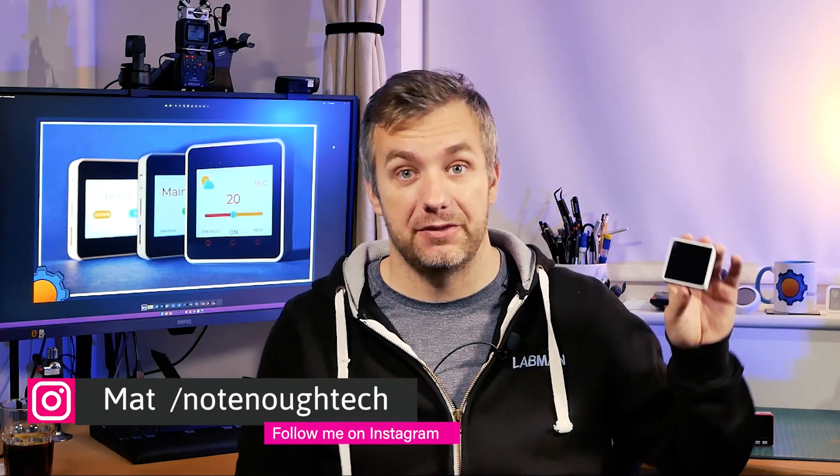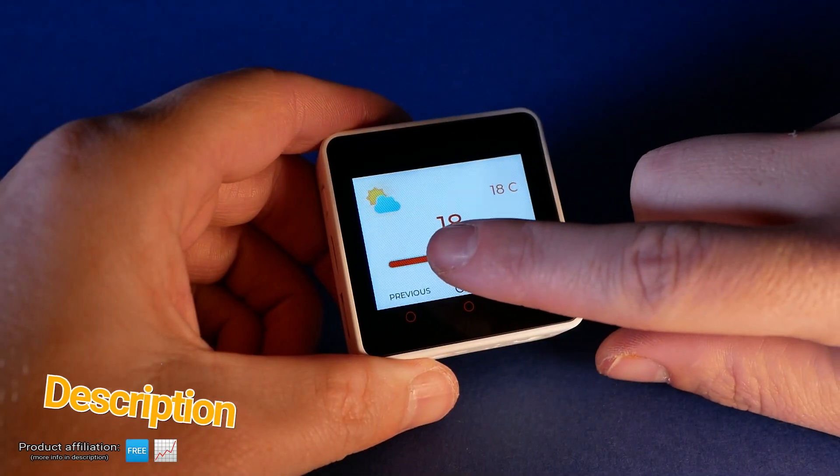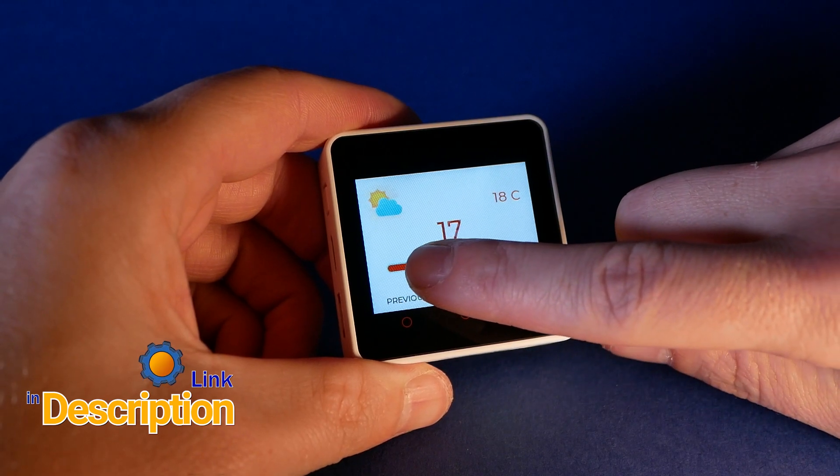Hey guys, it took me a while to actually talk more about M5Stack Core 2, and it's not because I didn't like it — it's just I've been swamped with so many cool things that it's been on a shelf for quite some time. But recently I started to play with it and I'm absolutely having a great time.